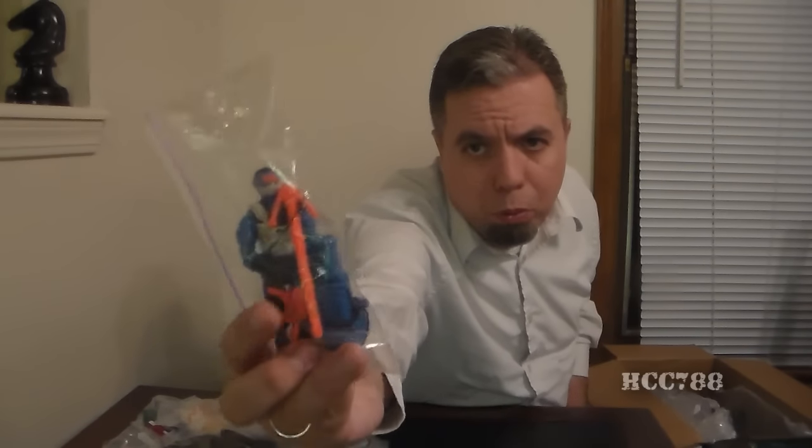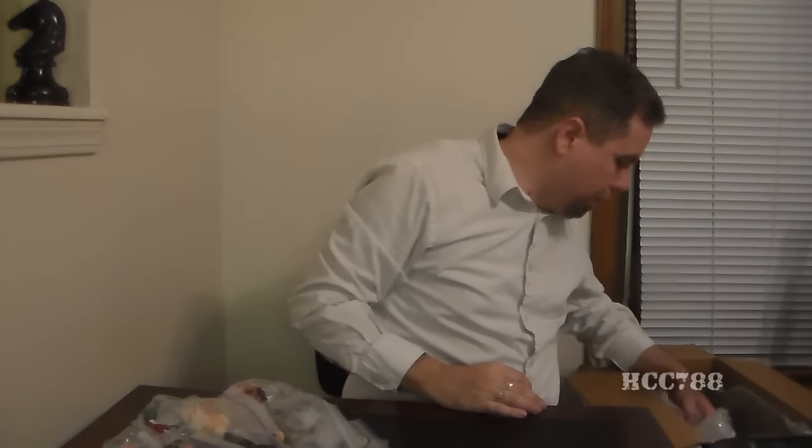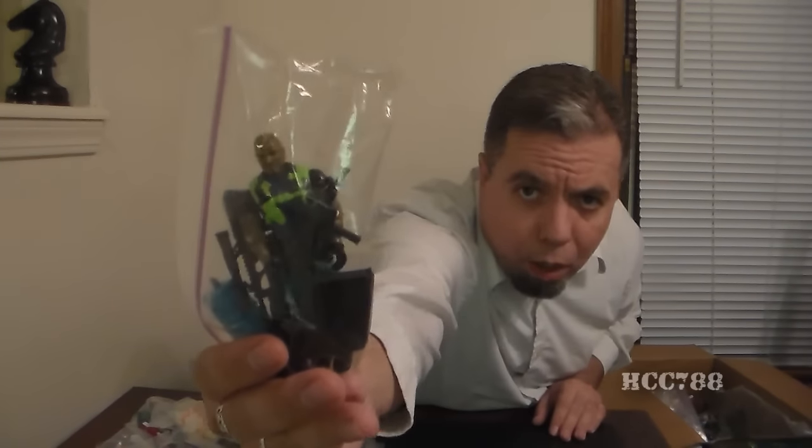There it is — Snake Eyes with his blue and gray. And some packing material. And that looks like a version of Roadblock, I'm assuming.